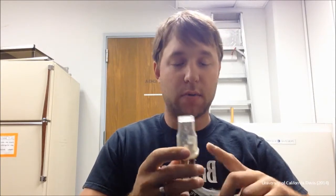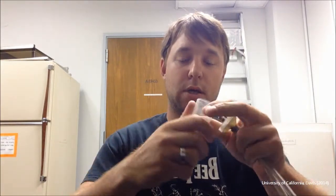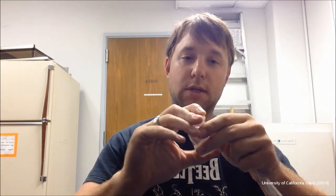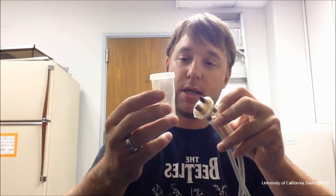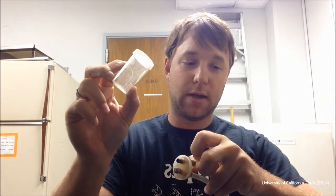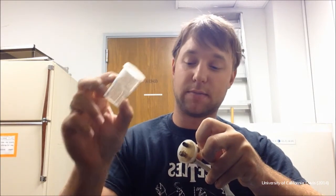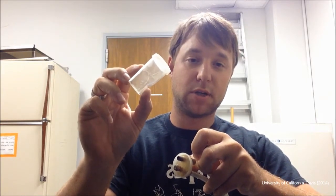There's a screen on one of the tips to make sure that you don't suck up whatever you're trying to collect into your container. Then you pop the container off, put on a lid, and put a new container on. The problem with these aspirators is that when you remove this container, if you're working with specimens that are highly mobile, they can easily escape unless you're very quick. Also, these containers can be fairly large compared to what you're aspirating, and you have to carry around a lot of them, which can be inconvenient.